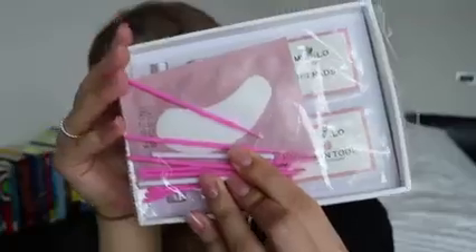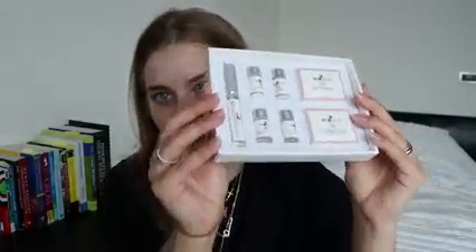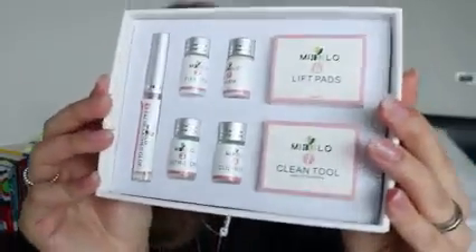I had to open it because I had to do a patch test — so do a patch test before you test any chemicals on your face. I put it on my wrist as well as behind my ears and I had no reaction at all. I'm not really allergic to many things. This is what the kit looks like — it comes with these little spoolies and little eye pads, because you can do your brows as well as your eyelashes. You know how you have an eyelash lift and tint? You can do that with this kit too.